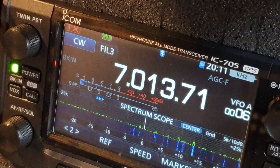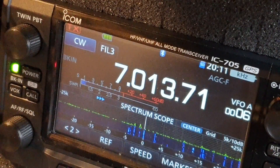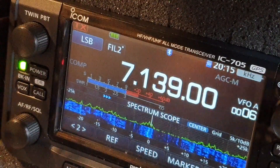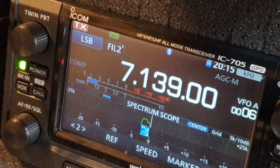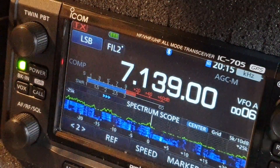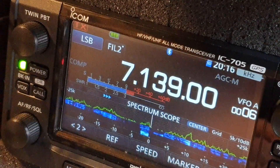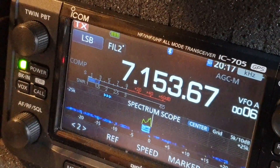Bear in mind the phasing is actually optimized for 7.150. Yeah, a little bit of difference there. QSL, Oscar Quebec Delta Papa 7 X-Ray contest — MM0OPX, you are 59 193. QSL 193, you are 59 005, number 5. Number 5, 73.